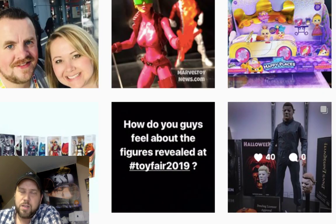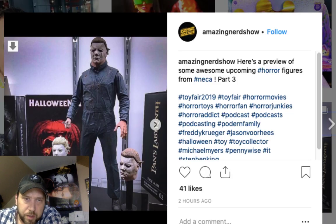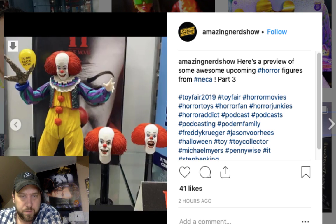Michael Myers with blood — there are so many Michael Myers figures, the company makes like one a month. They did say they're doing some Halloween 3 stuff though, so Halloween 3 is finally getting some love. That's great news. And here's the classic Pennywise again — I like the classic clown a lot better.